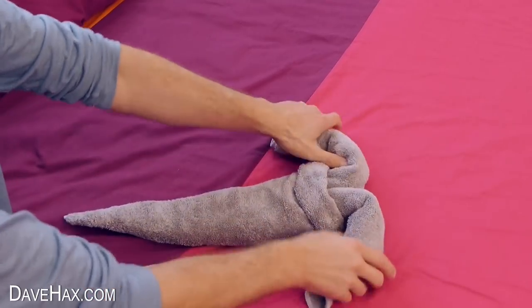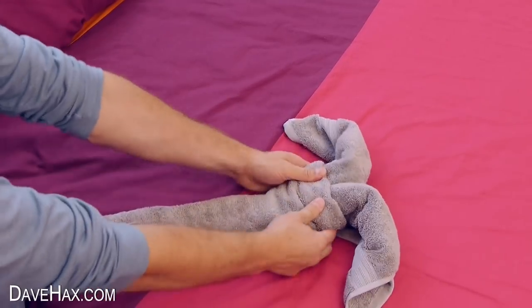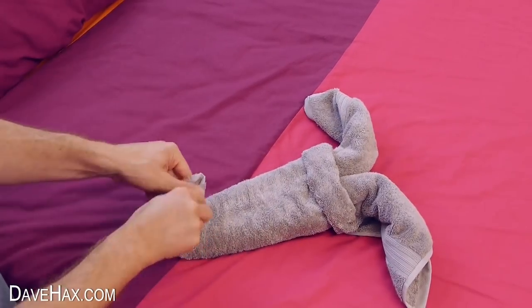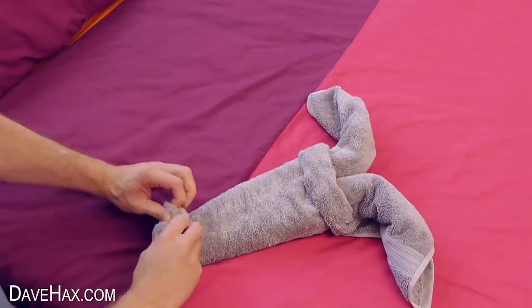This is going to be the head, and these are going to be the ears. Next roll the trunk up to give it some shape. And you can open up the end and fold over the towel to make an opening in the trunk.